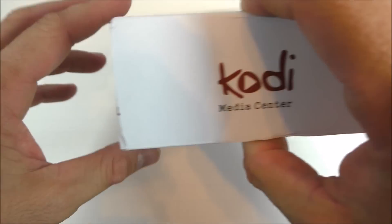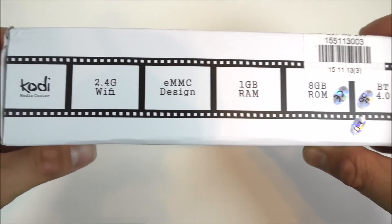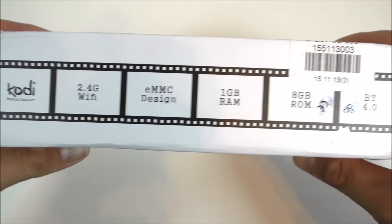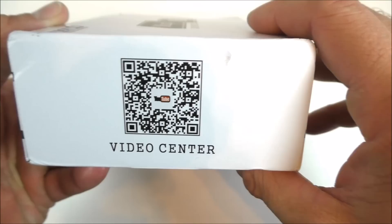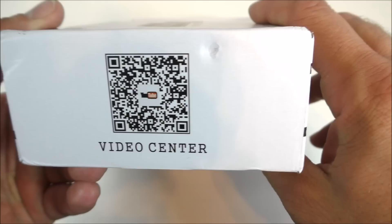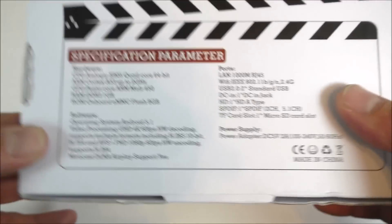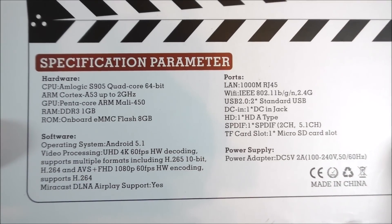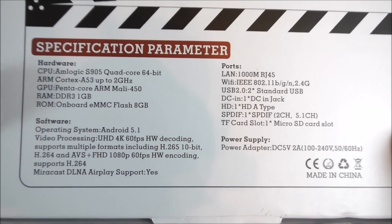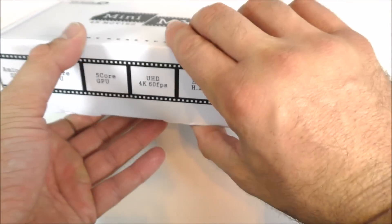It does come pre-installed with Kodi. On the back of the box we get more information: one gig of RAM, 8 gigs of internal storage, and Bluetooth 4.0 — which is great for having a mouse or something like that. There's also a QR code that says YouTube. On the back of the box we can see it comes pre-installed with Android 5.1 and a whole bunch of other information.